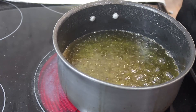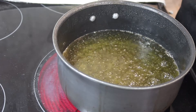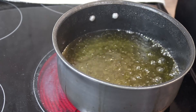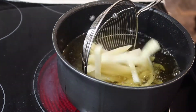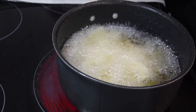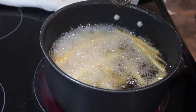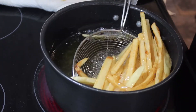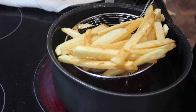Now that I've taken my last batch of fries out, turn your heat up until your oil reaches about 400 degrees. Start with the first batch of fries you made and put those back into the oil. This time you want to cook them until they're golden brown. It's been about three minutes and as you can see our fries are floating to the top and they're nice and golden brown, so they're ready to come out.